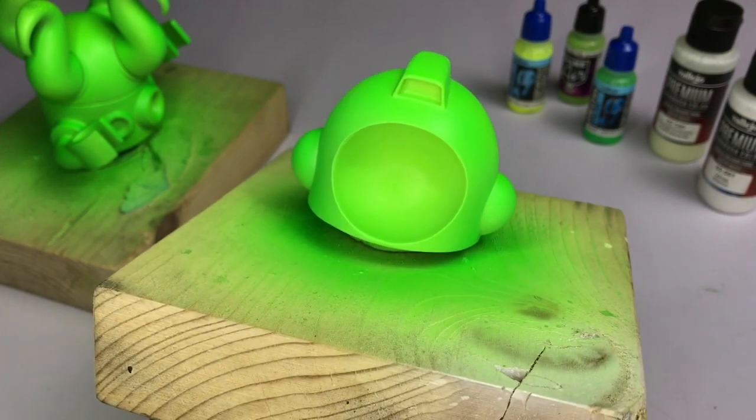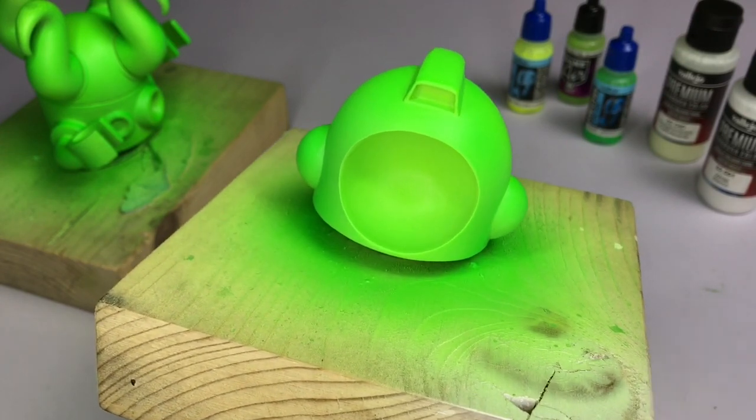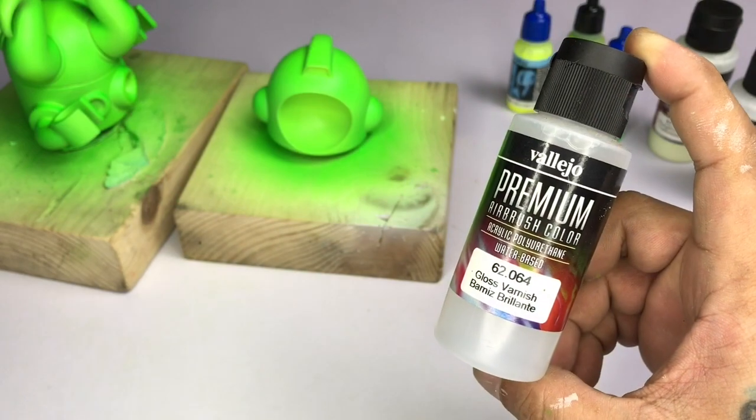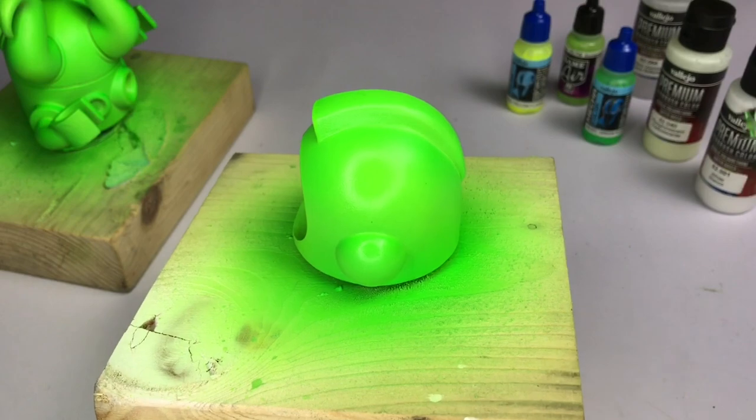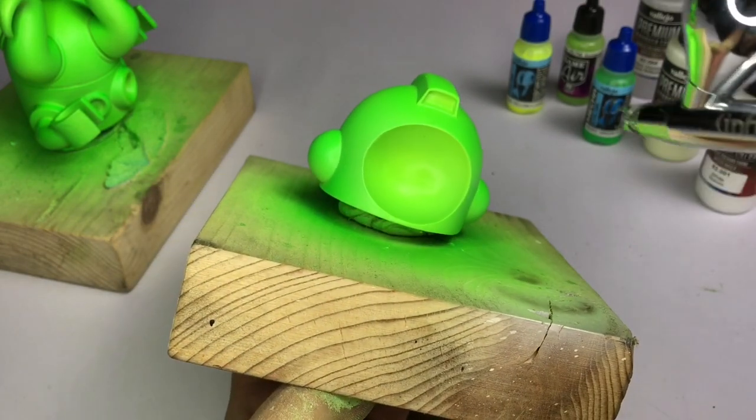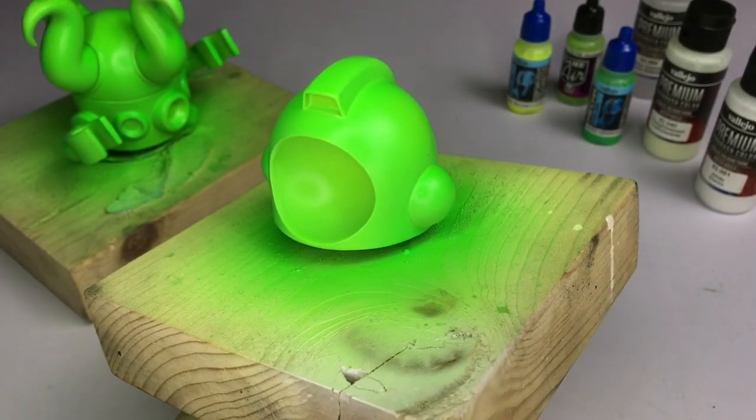Oh wait, we're varnishing first because we're doing crackle medium on the next video. So we're using premium gloss varnish here. I usually use Mecha gloss varnish but I just wanted to use my premium varnish.